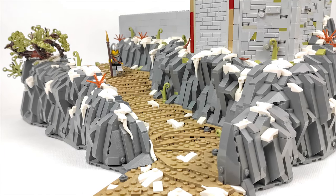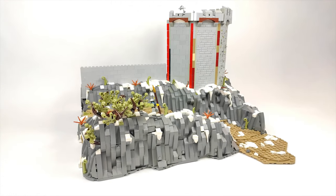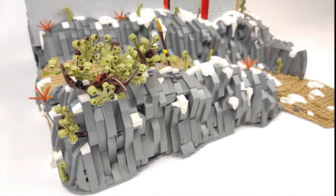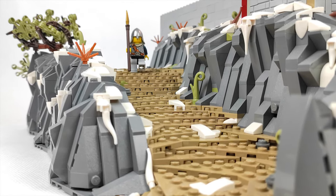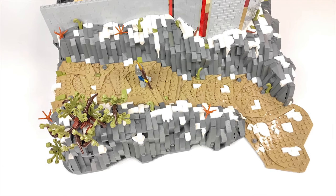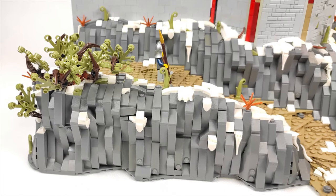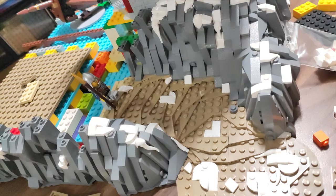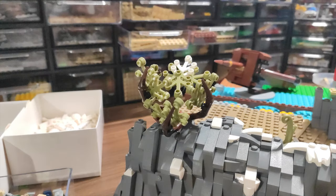So as you probably already noticed I finally finished the rock work and the path that goes in front of the walls. I think the overall look of the mountainside turned out quite nice. I even finished all the small details that were supposed to be there, like plants and bits of snow. I'm not saying I won't change anything here but for now I consider this part to be done. As much as I enjoy making rock work I am so happy I can move on with the build. It was a long process of building and rebuilding but during this time I made some work-in-progress photos for you to see how it was made step by step.